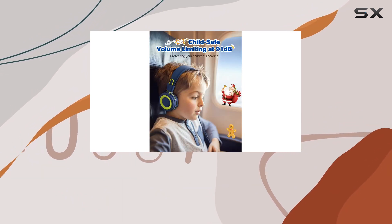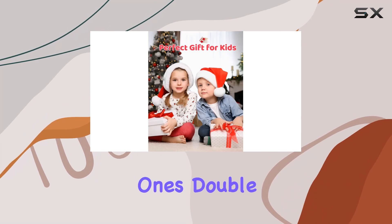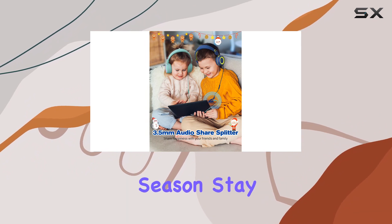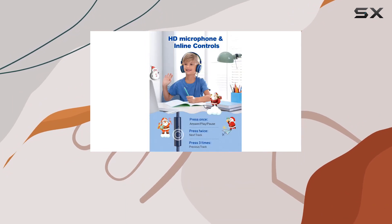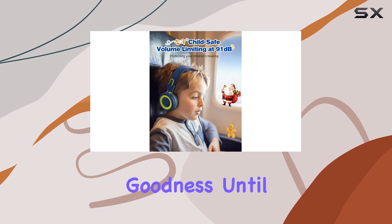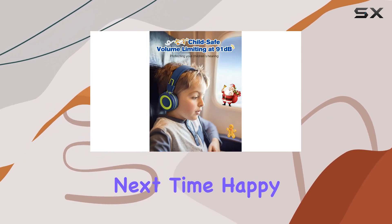In summary, the Klilup Kids Headphones are a festive treat for your little ones. Double the delight with the two-pack special. Give the gift of entertainment and peace of mind this holiday season. Stay tuned for more reviews, and don't forget to hit that like button and subscribe for more tech goodness. Until next time, happy listening.